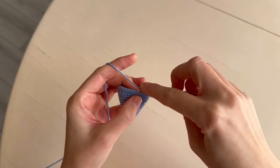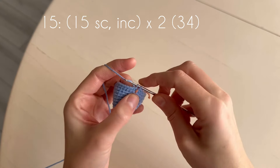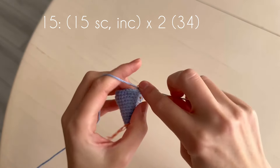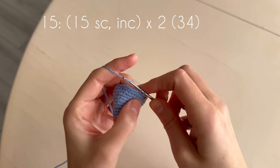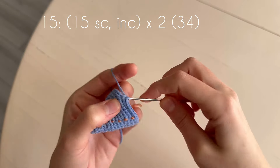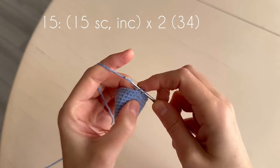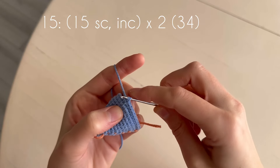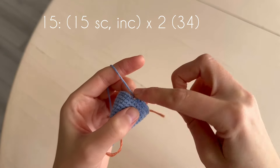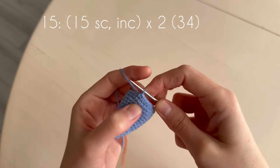In the next round we make two increases with fifteen single crochets between them. Increase, one, two, three, four, five, six, seven, eight, nine, ten, eleven, twelve, thirteen, fourteen, fifteen.